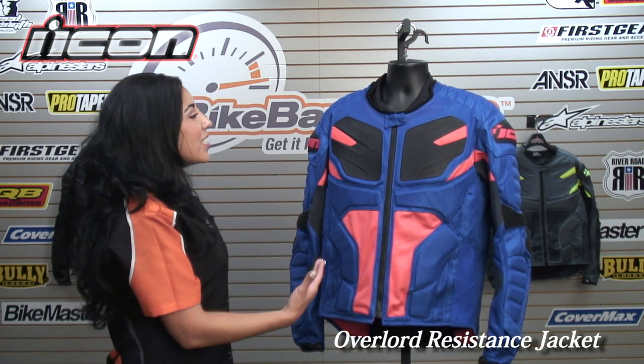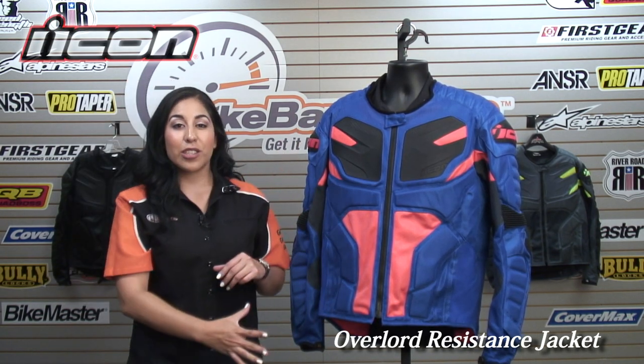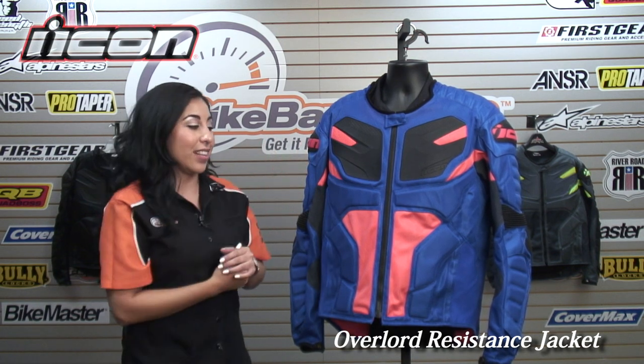Christina here for BikeBandit.com. In this video, we're looking at the new 2014 Icon Overlord Resistance Jacket. Look at this jacket — it's crazy. You have plenty of protection on the outside as well as on the inside of the jacket.